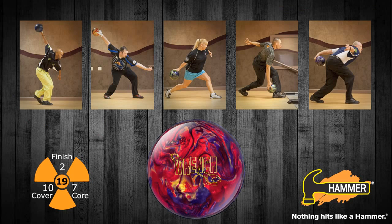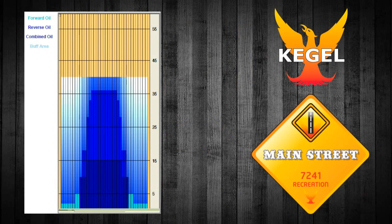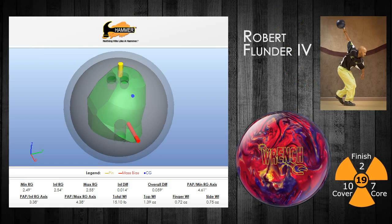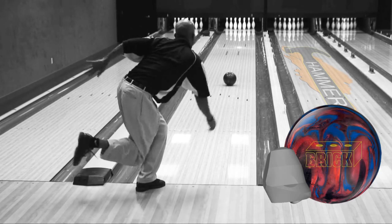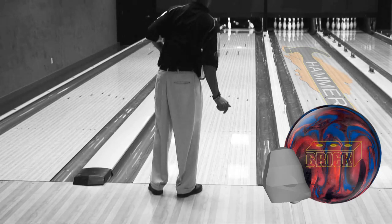The Hammer video team is back once again to show you five different ways to attack the lane with the new Hammer Wrench. We'll show you the new Hammer Wrench on Kegel's Main Street lane pattern. This medium heavy oil lane pattern gives our Hammer video staffers extreme length with a strong down lane movement. We'll start once again with our big back ender, Robert Flunder IV from Maumee, Ohio. Robert will start by showing the Brick and Ratchet, our previous releases using the MPA core shape.